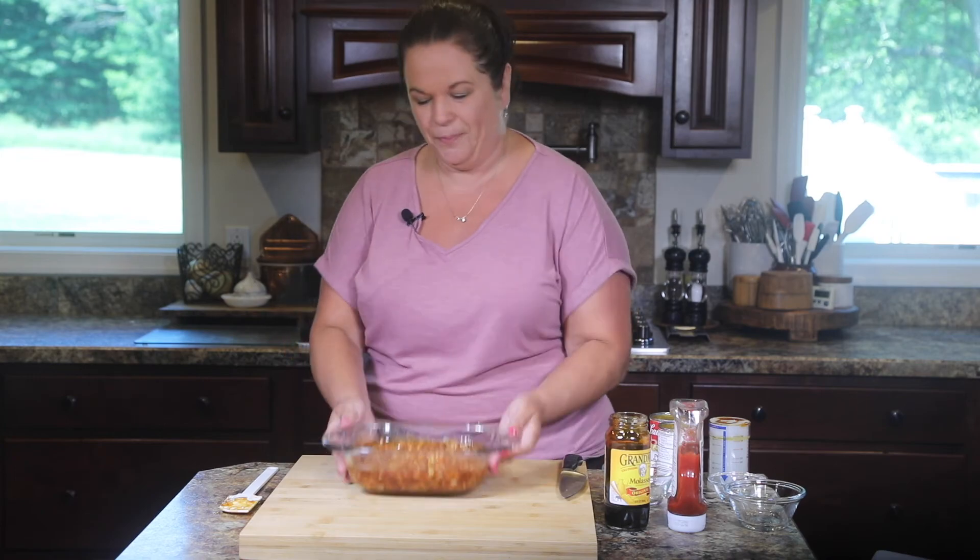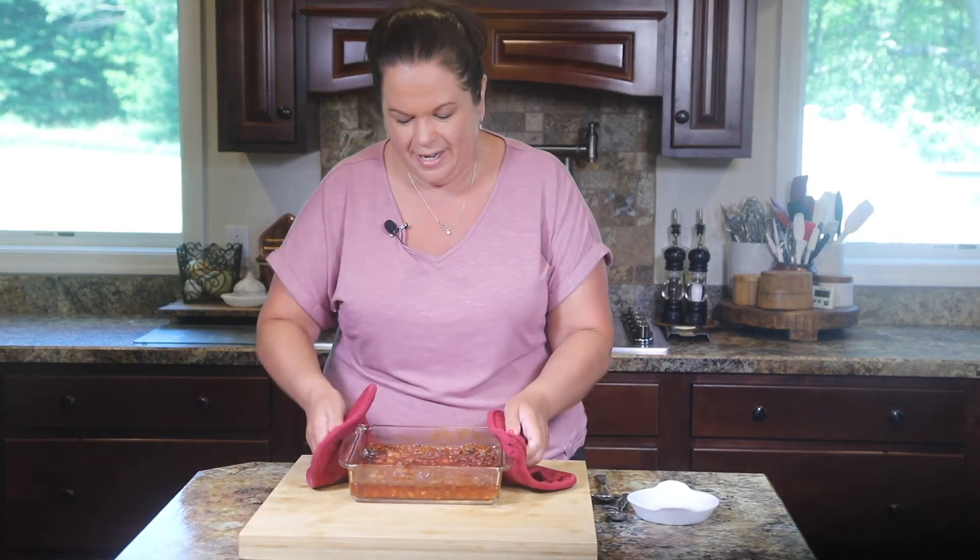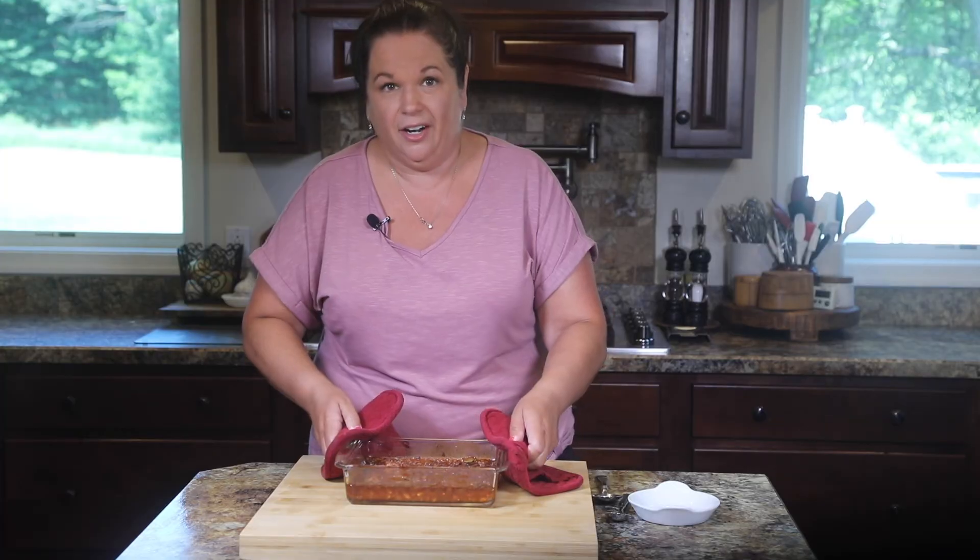In the oven they go. Okay, here are our beans — I just took them out of the oven, so they are smoking hot. I cannot wait to dig into these. They smell so good. My mouth is actually watering.